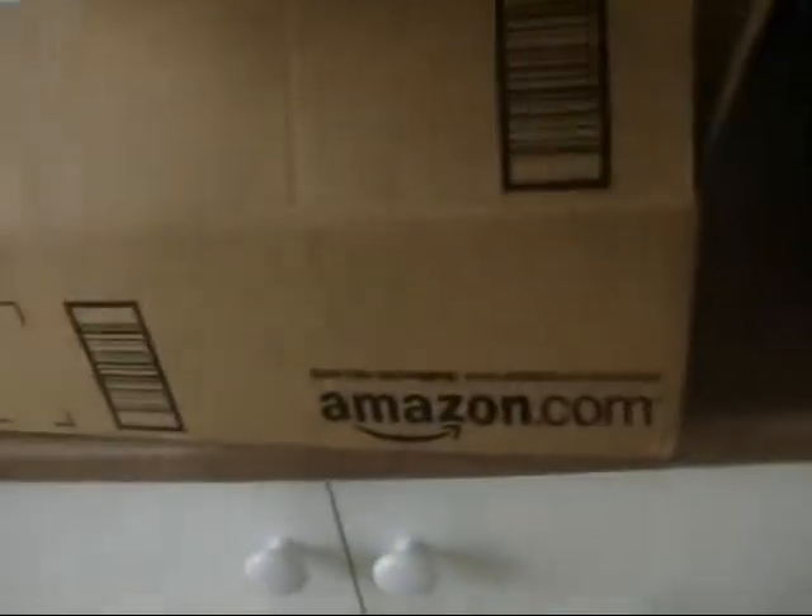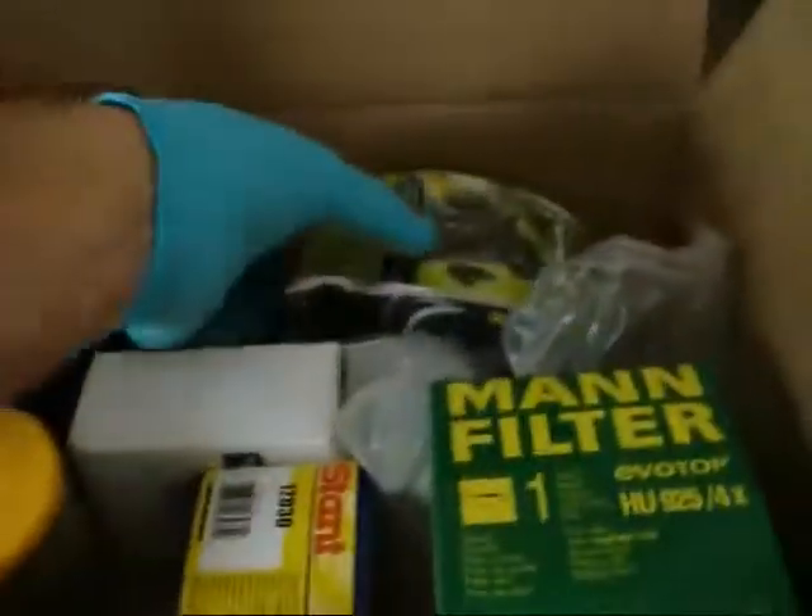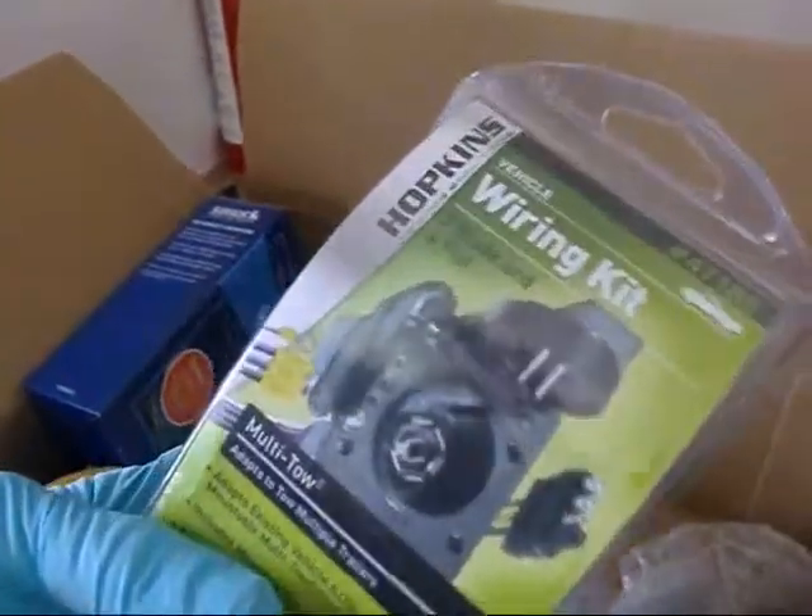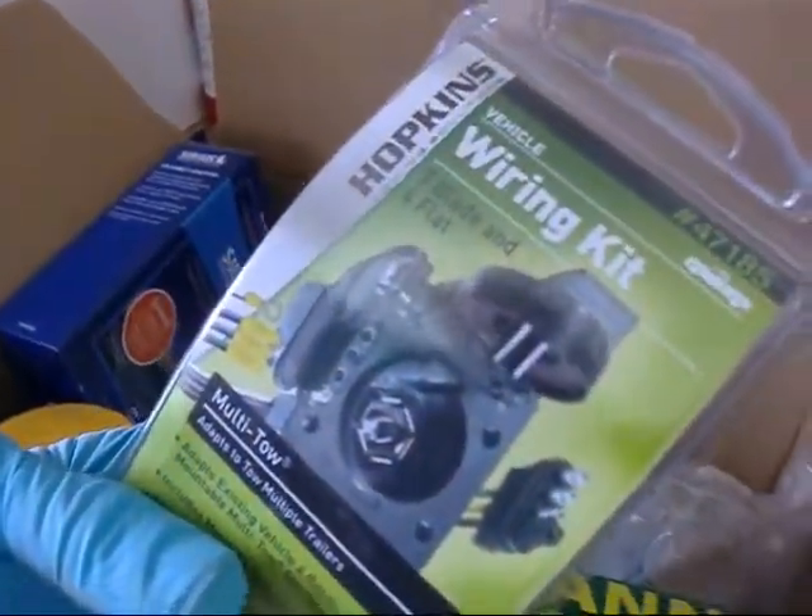From the windows, we go to my Amazon order. 28 bucks at Walmart, 21 from Amazon — trailer hitch connector for my Suburban.